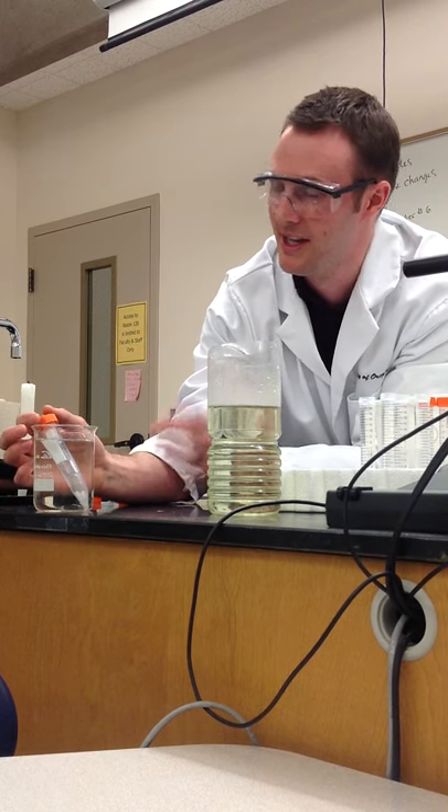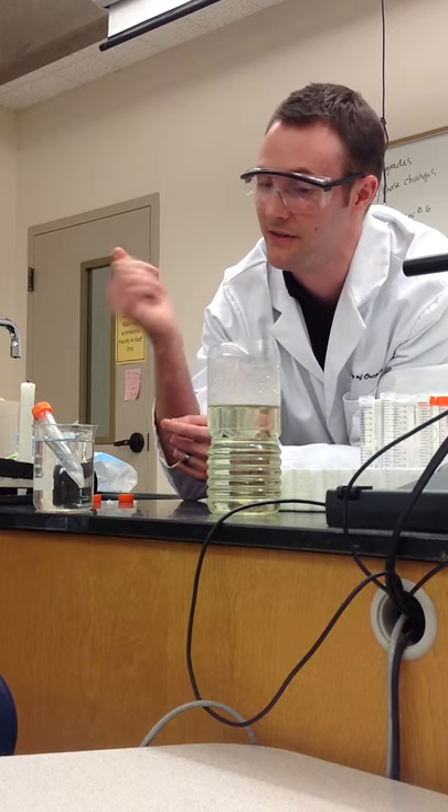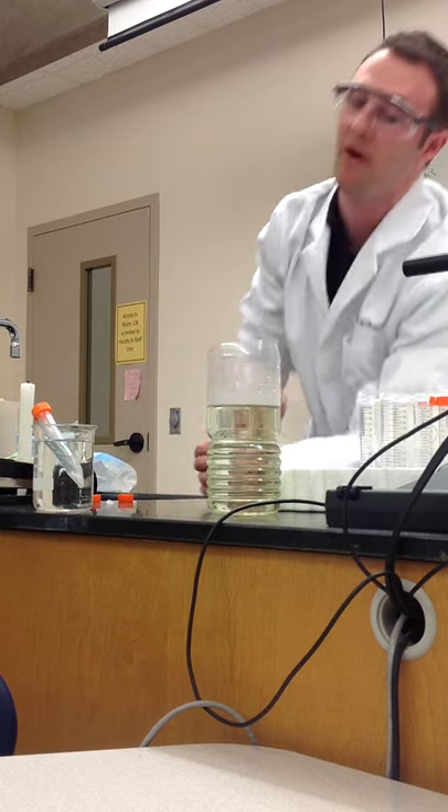So that's our liquid CO2. You can imagine if I brought a candle up to this, it would kind of snuff it out — all of the CO2 is hanging out on the bottom.